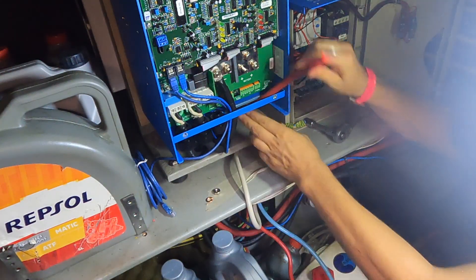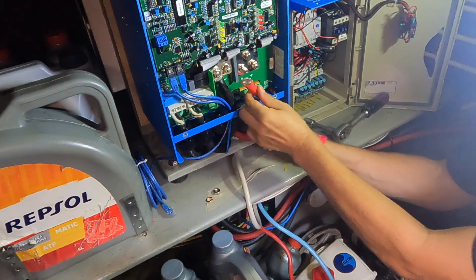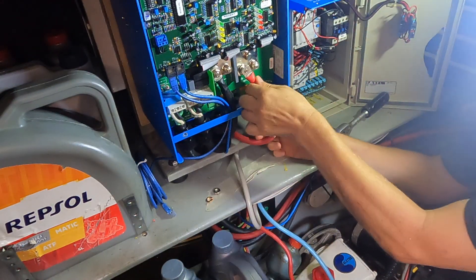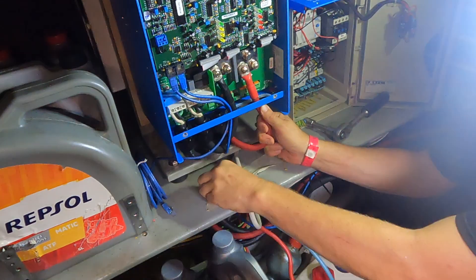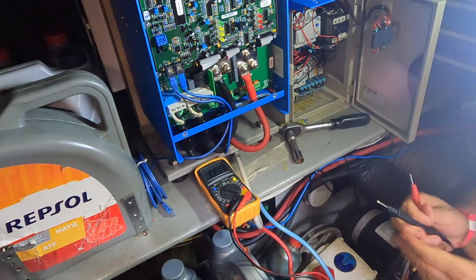We always get sparks and I hate this because there's no way of shutting the batteries off at this stage. Okay, we're on.